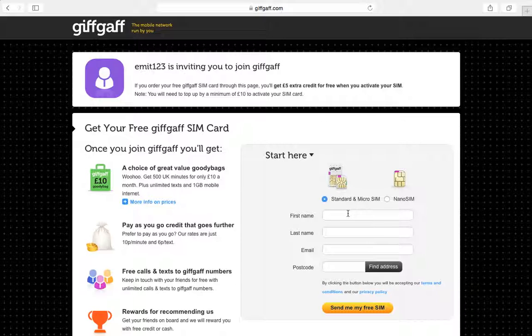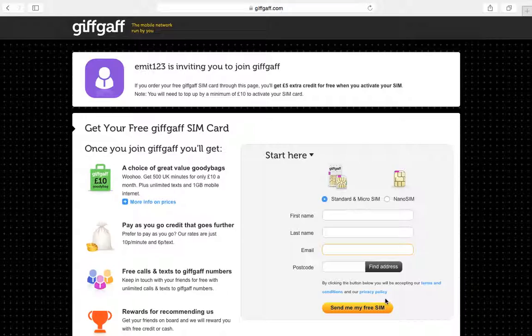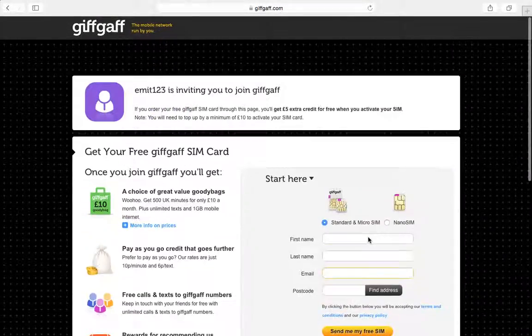You just want to type in everything here — like email, last name, first name — and then mail the card.